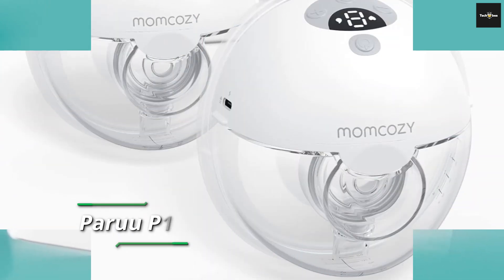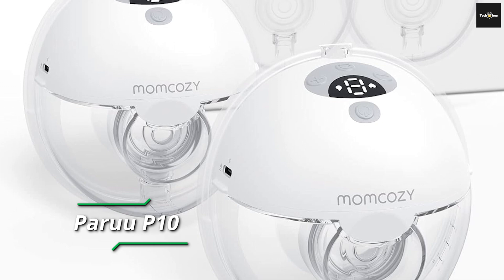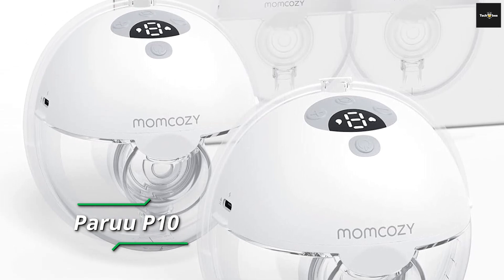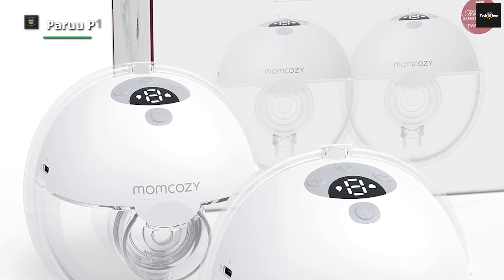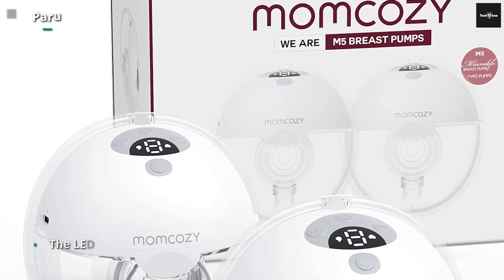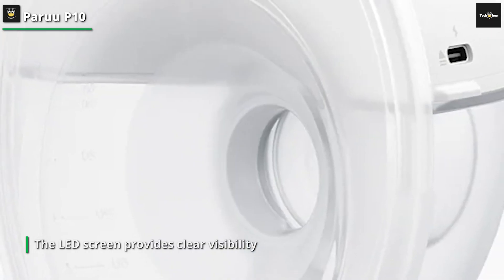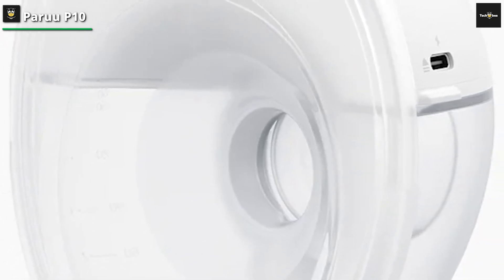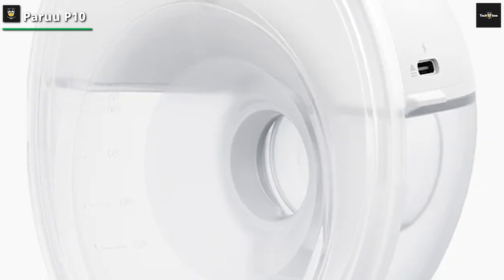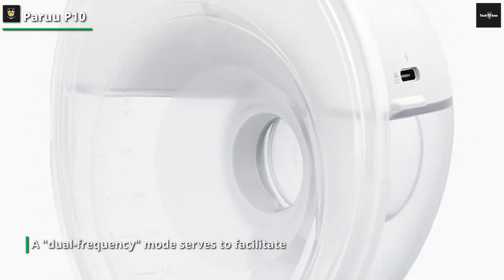PARU P10. The ensemble comprises flange inserts catering to sizes 19mm, 21mm, and 24mm, while the pump itself measures 28mm. Notably, mothers can determine their suitable flange size utilizing the measure card enclosed in the package. Featuring four distinctive modes and nine suction levels, this pump artfully emulates your little one's feeding process. The LED screen provides clear visibility of the suction mode, suction level, and battery status.